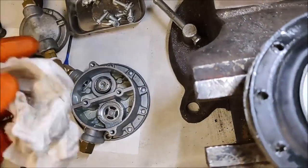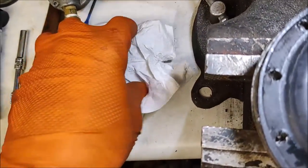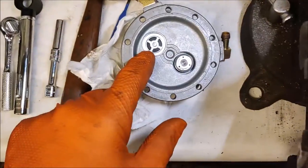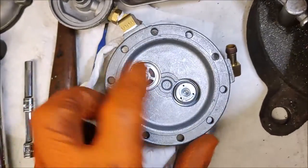We've got the bowl off. We are going to flip it over and dump a little bit of gas out, so just be prepared for that. And there's the valve — this is our outlet valve.